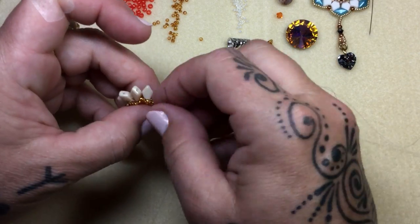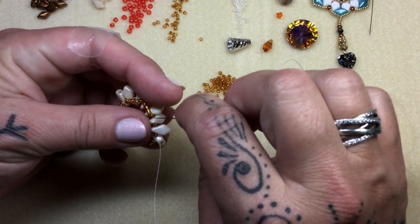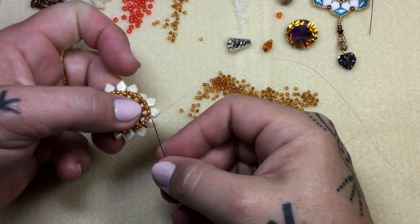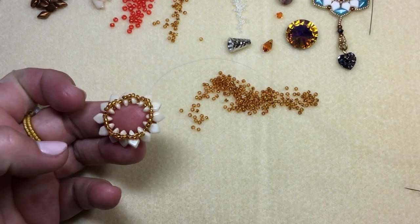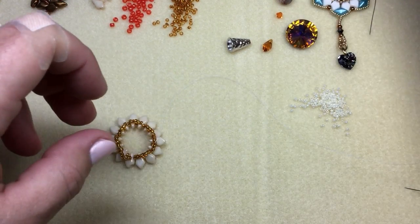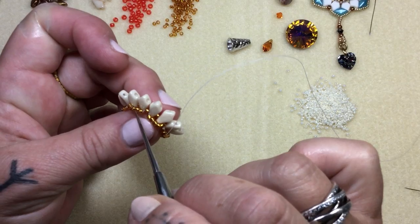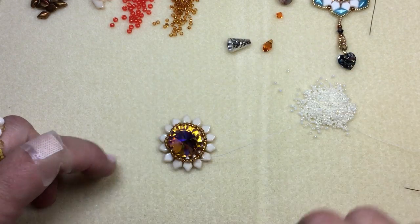A couple more — this is the last one. Pick up five, and go right through this 11. It's nice and snug now. Step out the third bead — the middle bead — of that five-bead group we just added. Keep that in mind as we go around adding our 15s next. You can count: one, two, three — that's the middle bead. We're going to get our stone ready, pop it right in, and pull down a little bit.